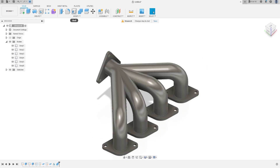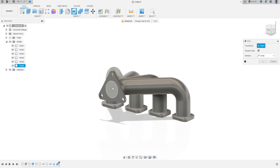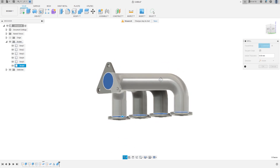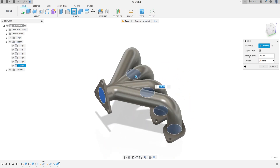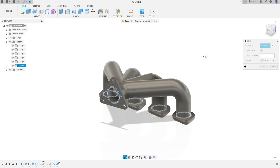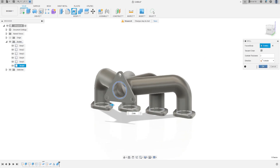Now select Shell. Select this face of the pipe and select this face. The wall thickness is 2 mm, and the direction is Outside. Press OK.